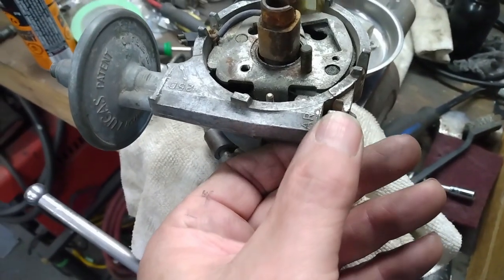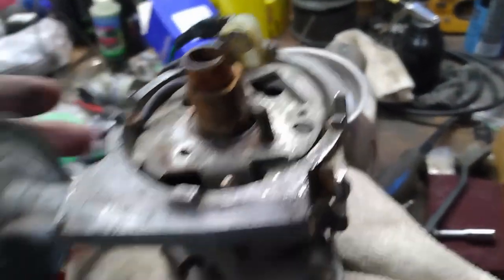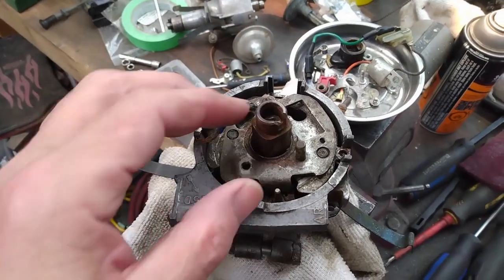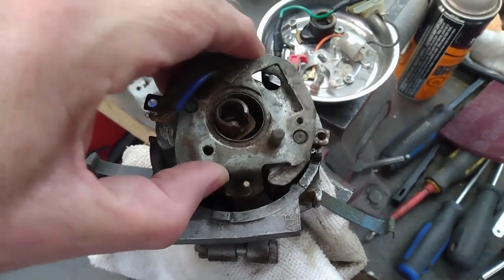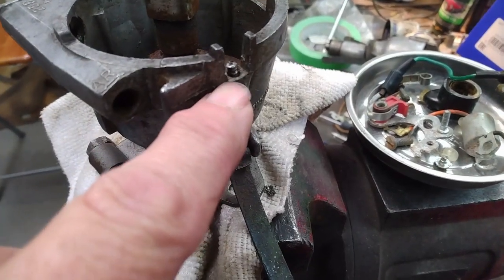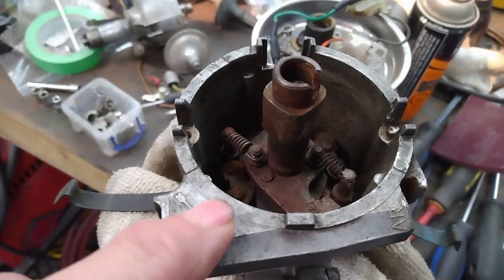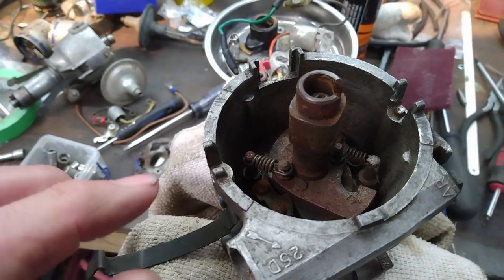I have this nut threaded just about all the way off, and now that it's come off I can slide this mechanism out. I've managed to get this plate out. However, the head of the screw sheared off, so I have to get creative in getting that out. It looks like everything inside is pretty rusty, so I'm going to take everything apart that I can and give it a good clean.